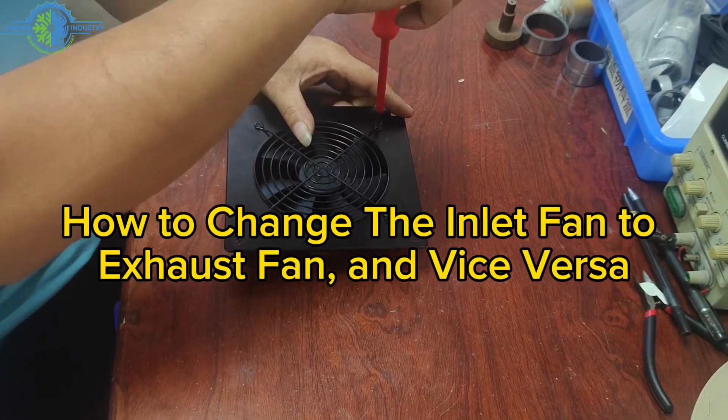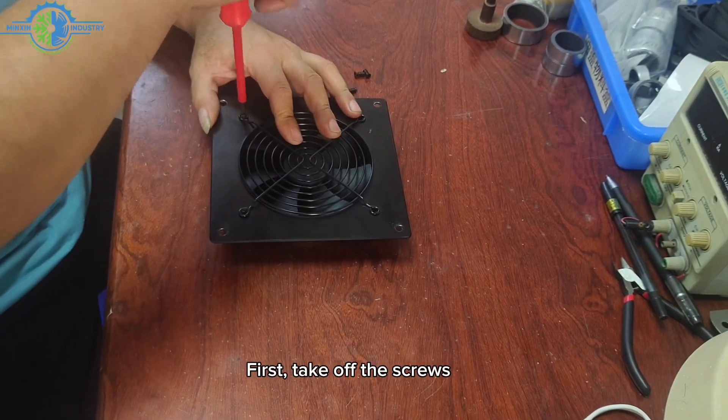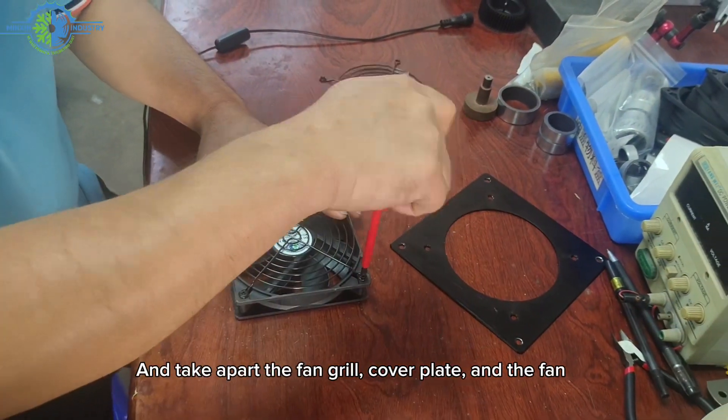How to change the inlet fan to exhaust fan and vice versa. First, take off the screws and take apart the fan grill, cover plate, and the fan.